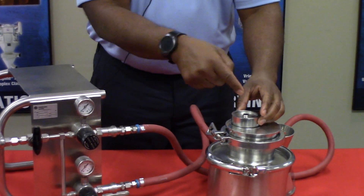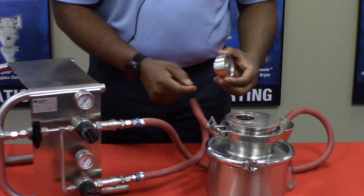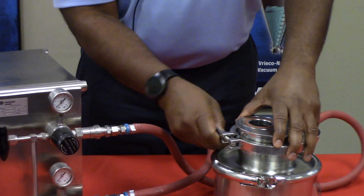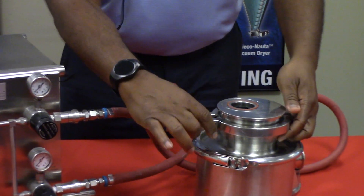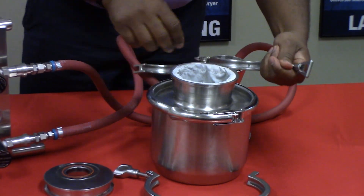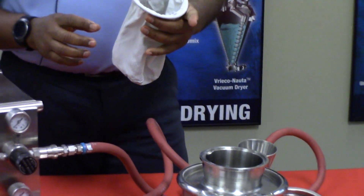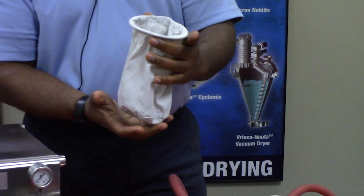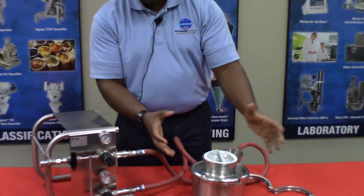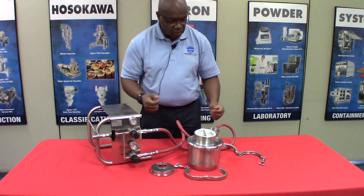Material, when it gets fine enough, is discharged via this discharge into the filter bag here. At the bottom, the material is collected inside this filter bag, which acts as both a filter bag and a collection bag at the same time. This is a one liter filter bag. For larger batch sizes, we have a five liter container where material deposits. Thank you very much.